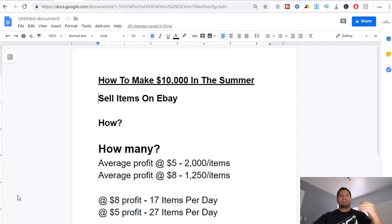If you want to make ten thousand dollars over the next two and a half months — the next 75 days — if you average five dollars profit per item, you need to sell two thousand items, which comes out to 27 items per day. But if you increase your average profit margin to just eight dollars — only three dollars more — that means you only have to sell twelve hundred and fifty items, which is 750 items less, and only 17 items per day.